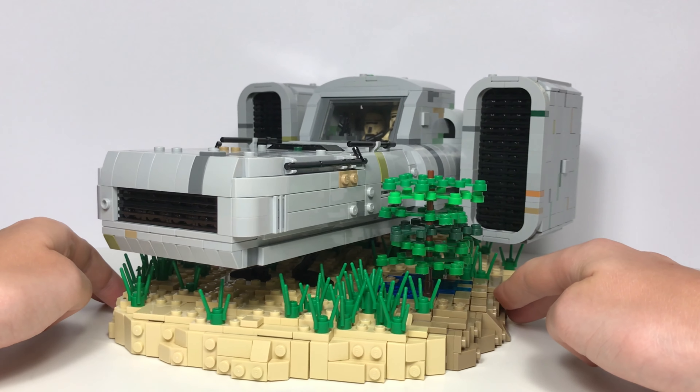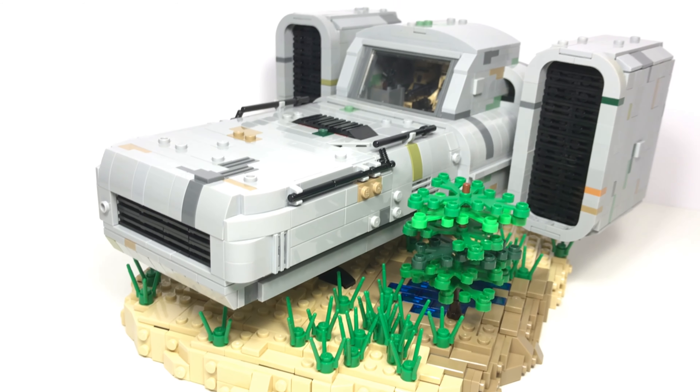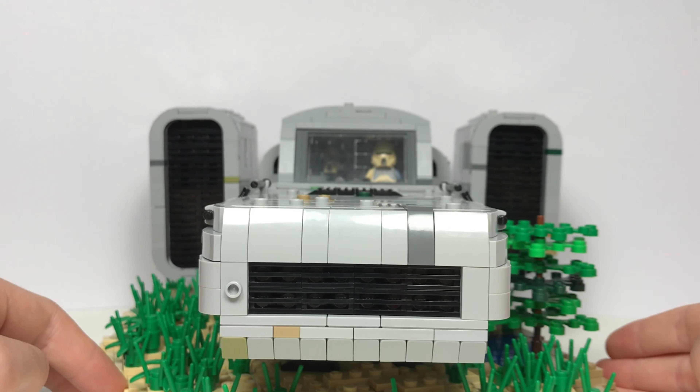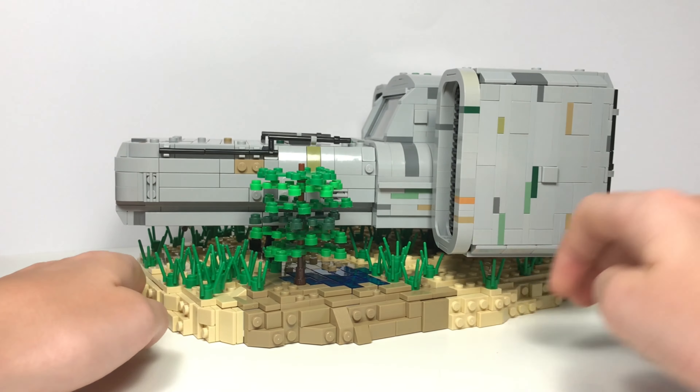Whenever I've built something for a mock contest in the past, I've always tried to make something I haven't made before, and that was no different for this contest. I decided to build my first-ever custom LEGO spaceship that is inspired by Star Wars, but can't actually be found in any of the movies, shows, or thousands of spin-off books.